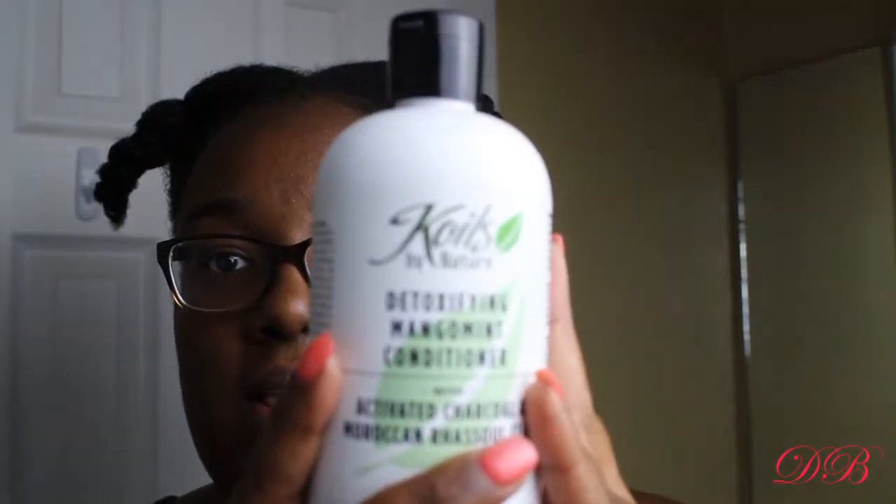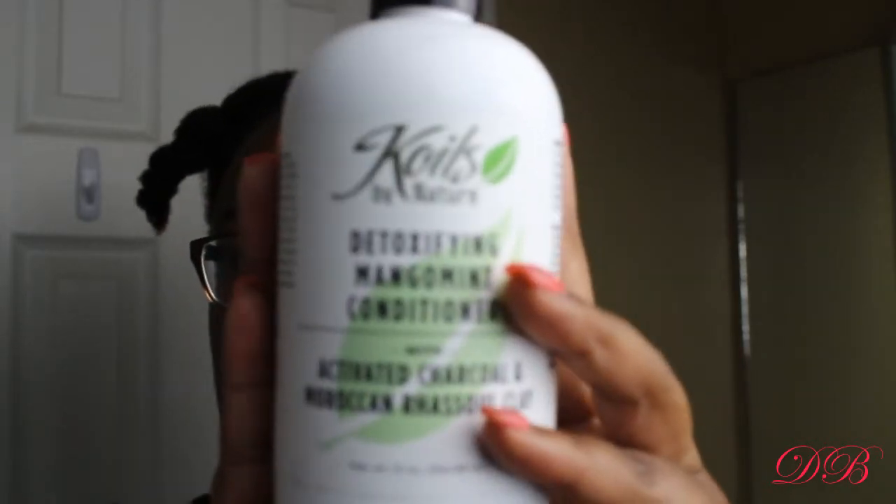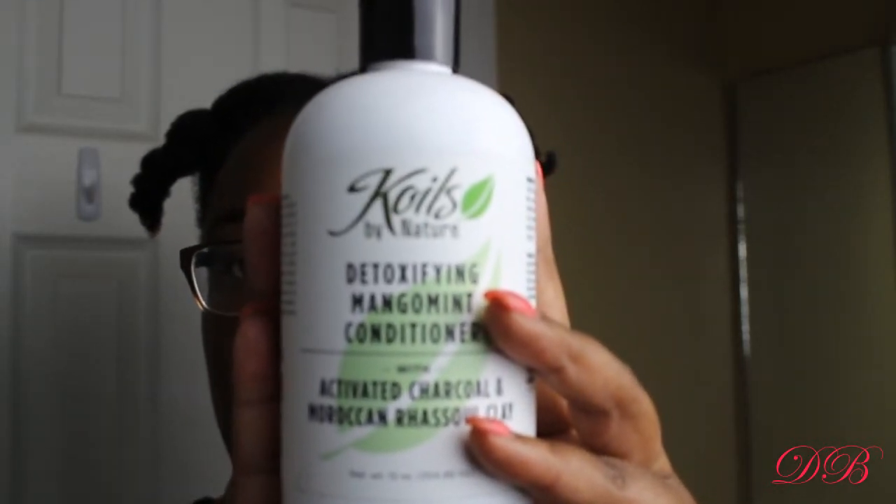I wash my hair in the shower, so I've already detangled with the conditioner and I'm going to wash with it too. I can't film in the shower, but what I'm going to do is drench my hair in water and then use this and scrub my scalp.